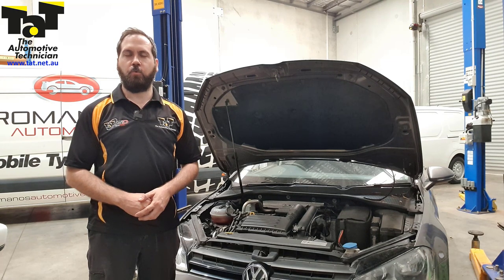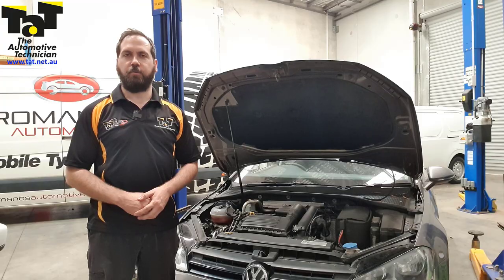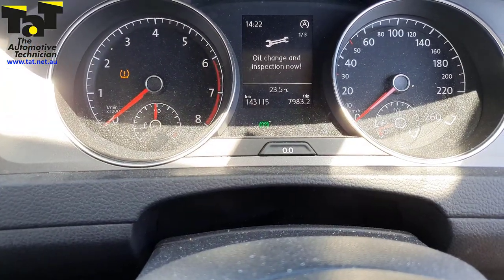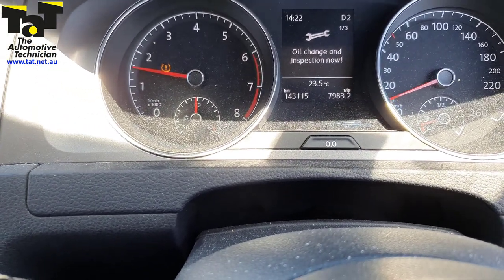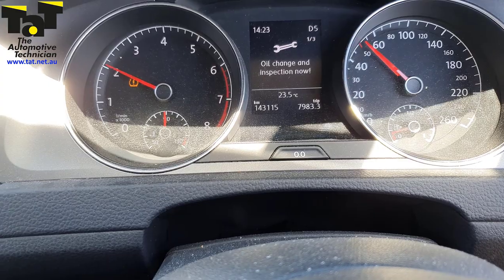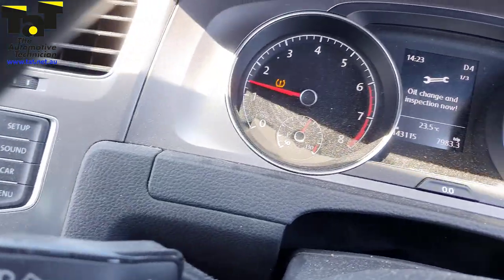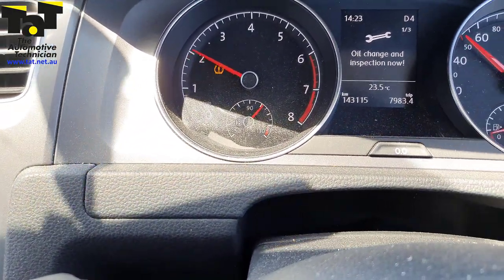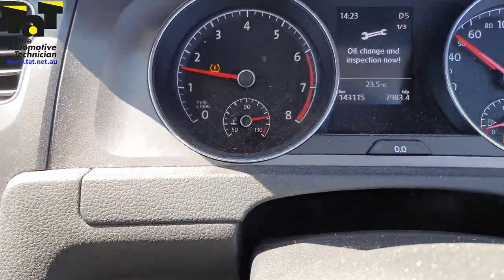There's no loss of coolant at all. So the first thing we did is verify the concern, and I'll show you a video of what it does out on the road. Sitting at idle, the vehicle is at the correct operating temperature of around 90 degrees, but as soon as we go out on the road and put a little bit of load on it, it just whizzes all the way around to its maximum 130-ish and stays there, slowly coming down a little bit.